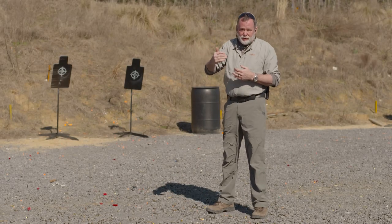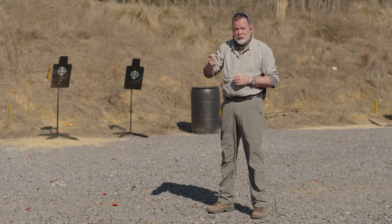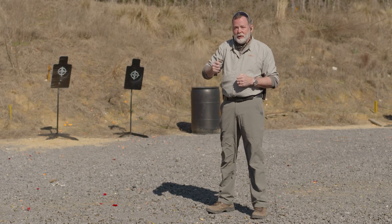See, that was much better. You have to balance your accuracy, power, and speed to be effective with a defensive pistol. A plate rack or a dueling tree is a great way for you to learn that.